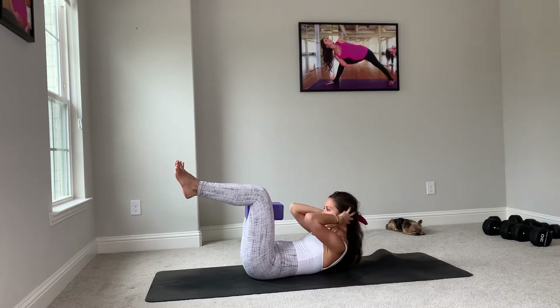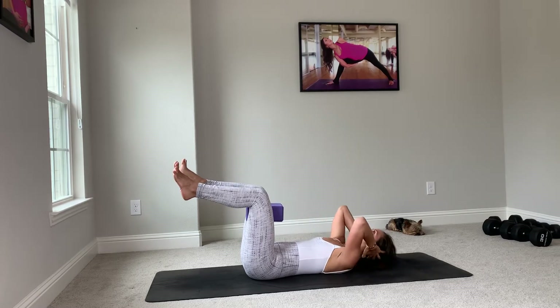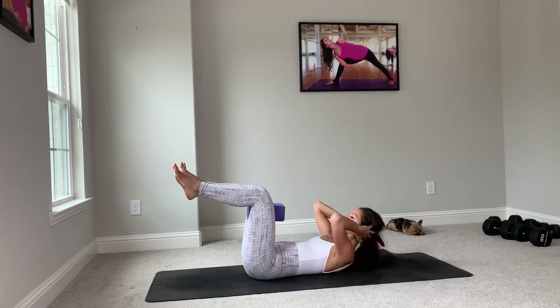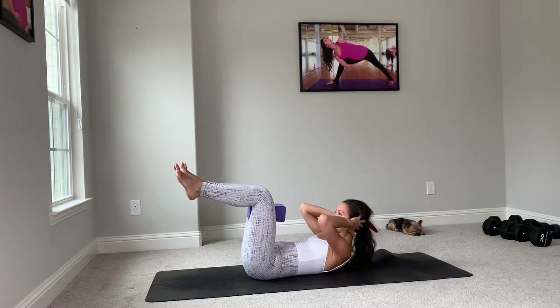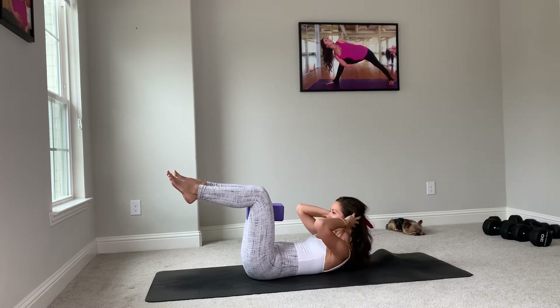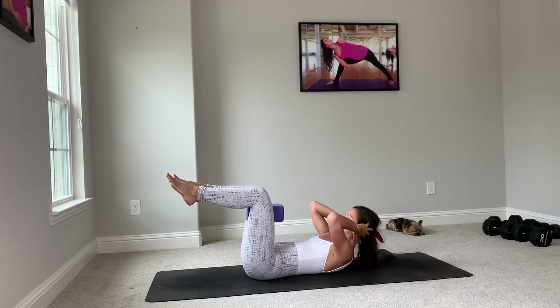Exhale on the crunch, breathe in, exhale on the crunch. Let's take ten of these, exhaling every time you crunch, squeezing the block. Five, four, three, two, and one.